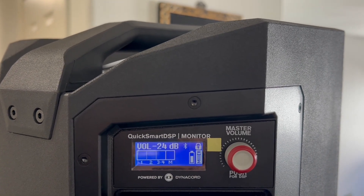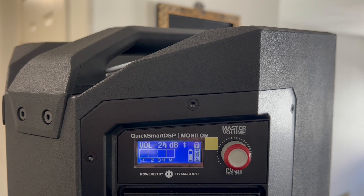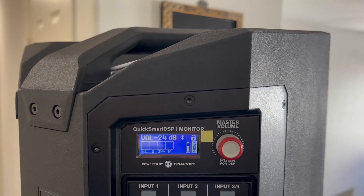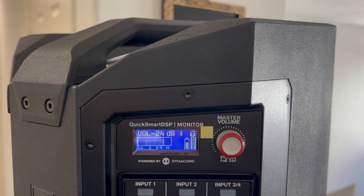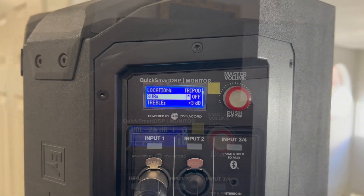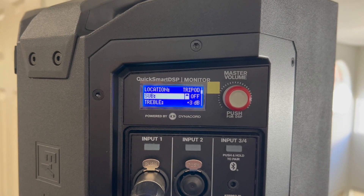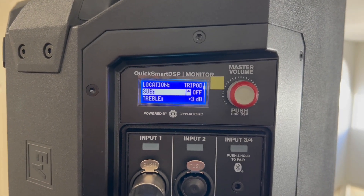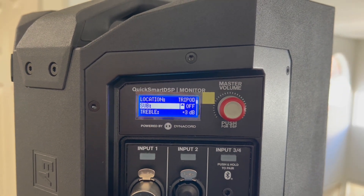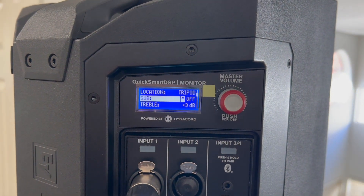Three decibels is a lot — usually that's about the equivalent of adding a second speaker. So if I'm in a situation where I'm looking for maximum volume and running out of room, I would definitely engage the high-pass filter. So for the next track, I have the high-pass filter off.